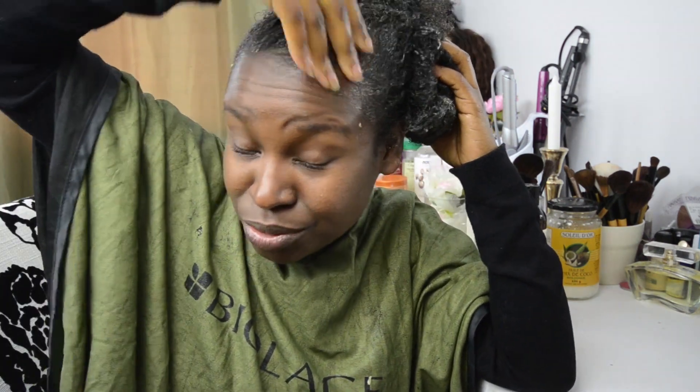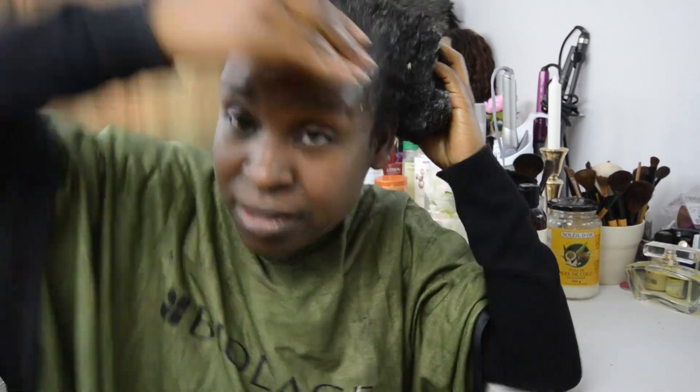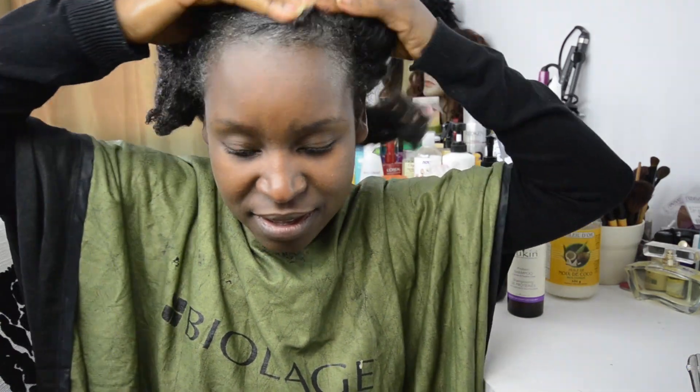My hair is really thin and after I gave birth to my child, I lost a little bit of hair in the front. I started to use the garlic and everything and the hair is really starting to grow back. It's really good to massage the hair for blood circulation. The treatment is done and it's all over my hair.